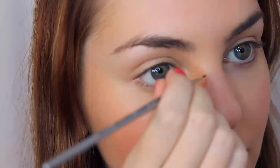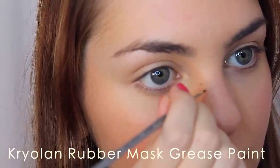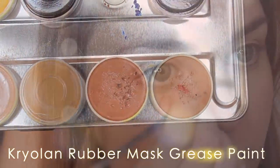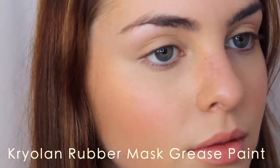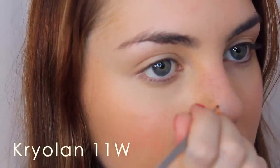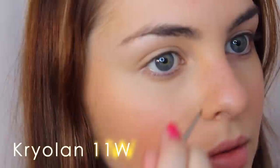This also works as a barely-there foundation routine. For the freckles, the process is really easy — it's more about the product. I'm using rubber mask grease paint in two different shades. This is safe for the skin, especially in such a small quantity, but always test the product on your arm first to make sure you don't have a reaction. The process is to use a little paintbrush, dot on a couple of freckles starting on the nose, and as they're drying, pat the product into the skin.